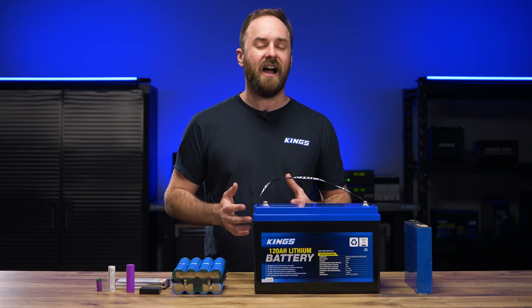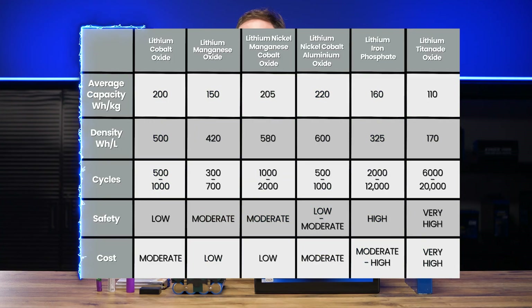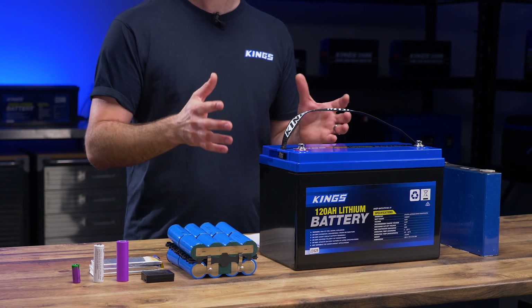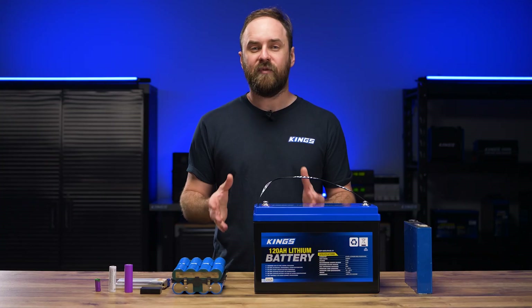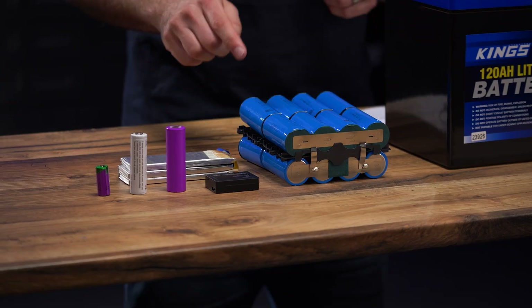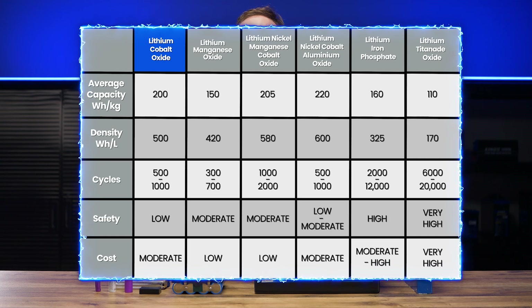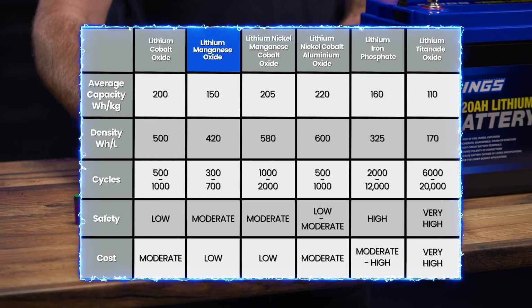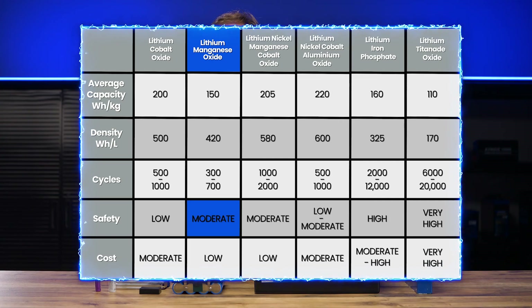Now let's take a look at a chart that compares all these different battery types. I first used this back in 2021, so it'll be interesting to see what's changed. Using each of these different materials in lithium batteries changes their internal structure and performance, but doesn't change them being a lithium ion battery. For example, if you add cobalt, you get a battery that has higher capacity, lighter weight and smaller size, meaning it's more energy dense, but it's also less stable.